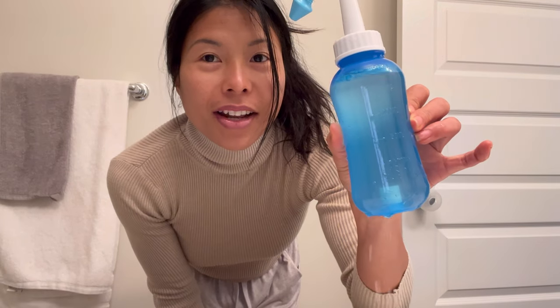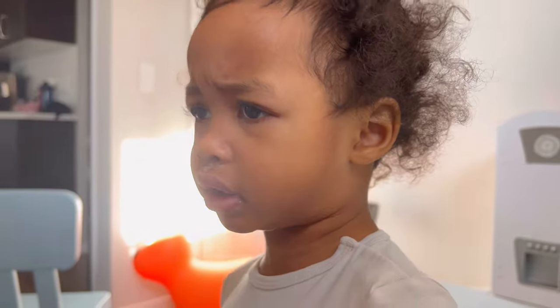Hi everyone, welcome to Mommy Clean It. In today's video I'm going to share with you how I clean my kids' nose with nasal flush. No! I don't want to!